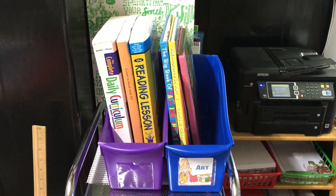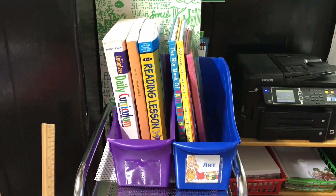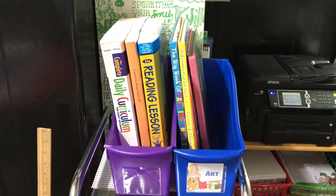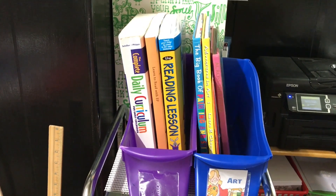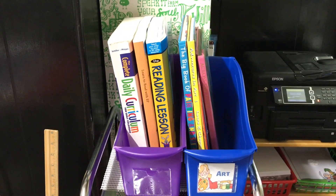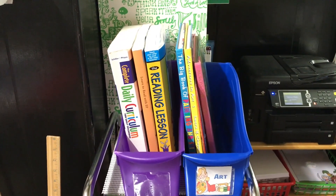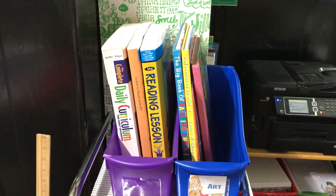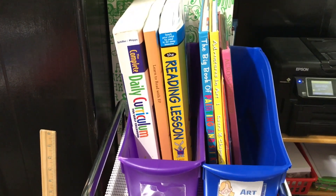So the top two bins — only because I don't have a drawer for these and they're things I don't want inside their workboxes. The first thing I have is my Complete Daily Curriculum for Early Childhood book, which I'm going to be using quite a bit with my daughter. I just want it close to her preschool stuff. Next to that I have the Easy Peasy Learn to Read book, which I decided to go ahead and introduce to Evelyn.